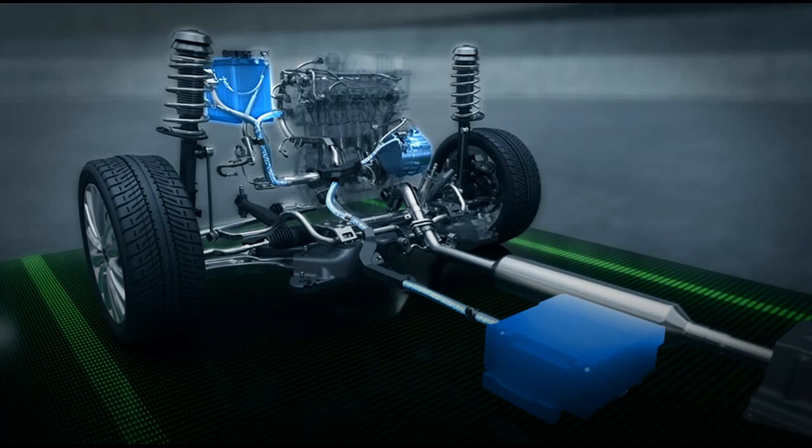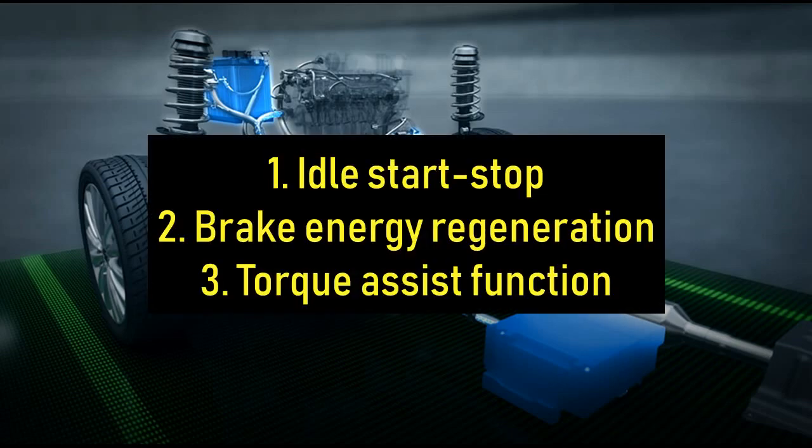Besides that, the Smart Hybrid system provides three main features: Idle Start-Stop, Brake Energy Regeneration, and Torque Assist Function. Let's talk about each of these in detail.